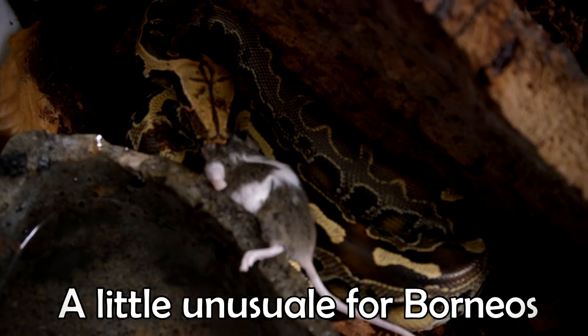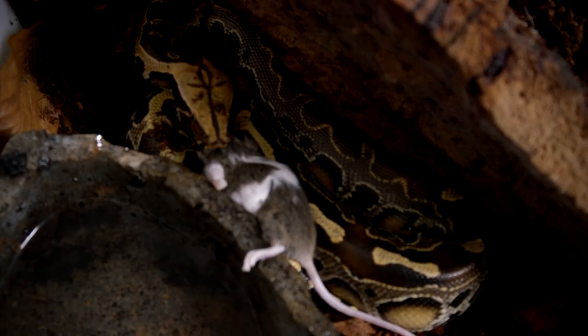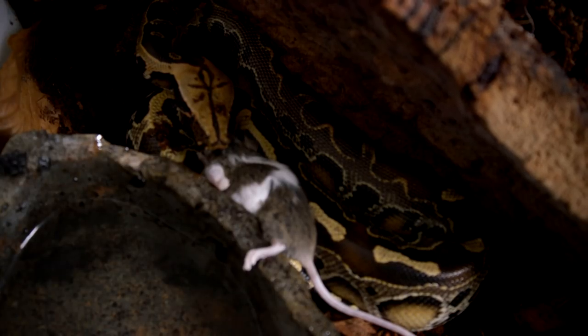I have never seen her do that before — she usually has the meanest strike! That was just adorable. Alright, we're just going to leave her here to eat.